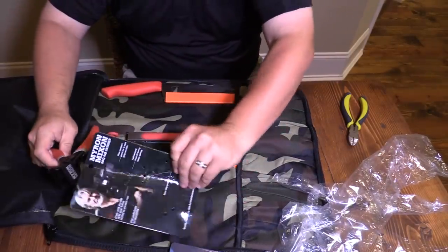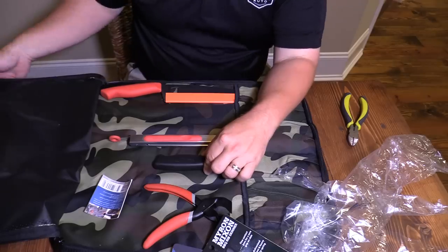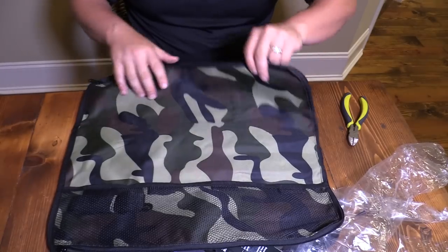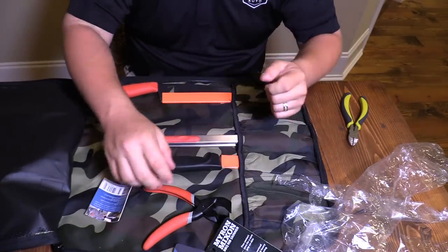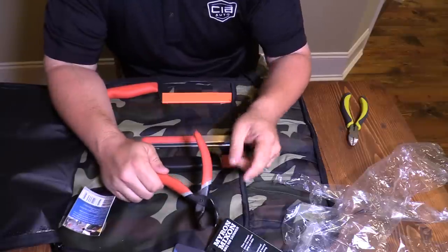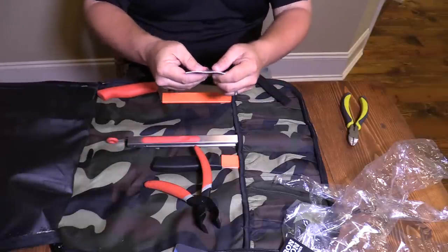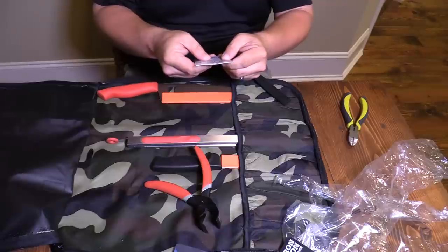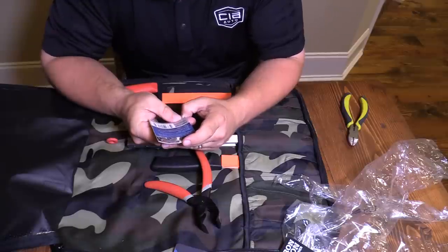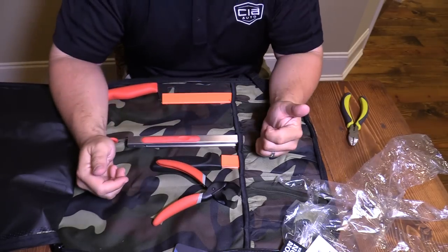This is a seven piece Pitmaster kit by ErgoChef. Chef Gear is who it's from, and it says ErgoChef on the handle of these things. You can look it up on their website — you can go to www.ergochef.com and look at this stuff. You can buy the tools individually, a smaller set, or the whole set — whatever you want to do.